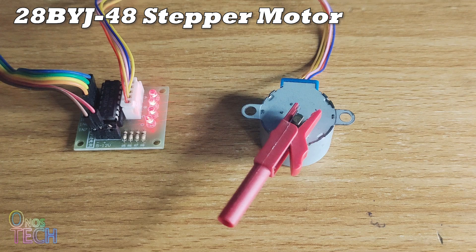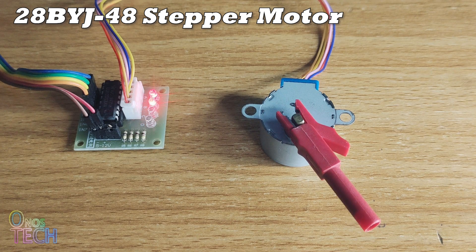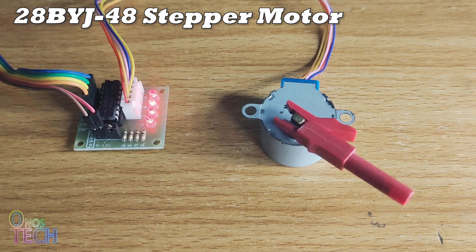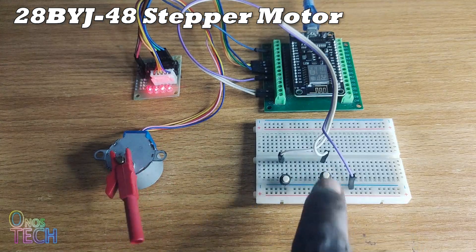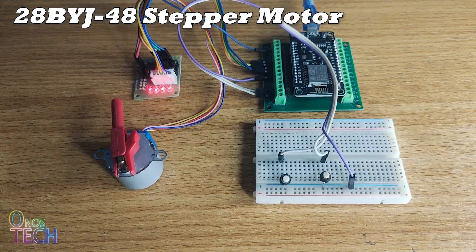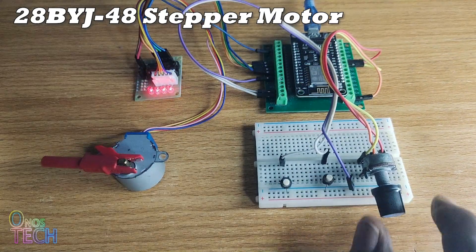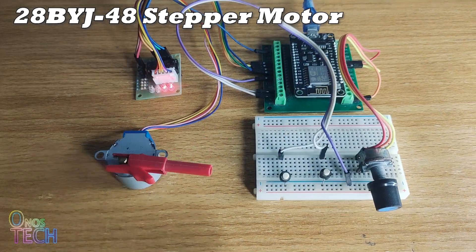A stepper motor, as the name implies, rotates in fixed degrees of steps, which allows for precise angular positioning of the shaft without a position sensor. What makes the stepper motor unique is its ability to control the direction, the speed of rotation, and angular position.